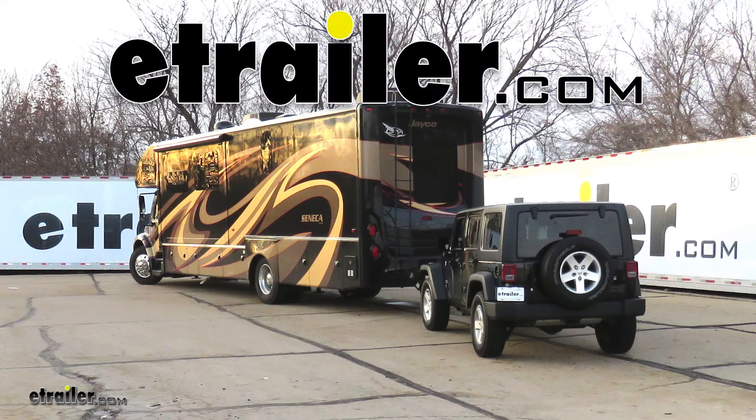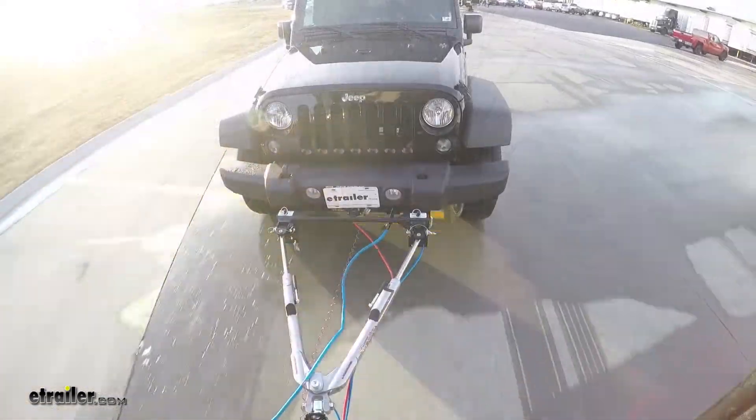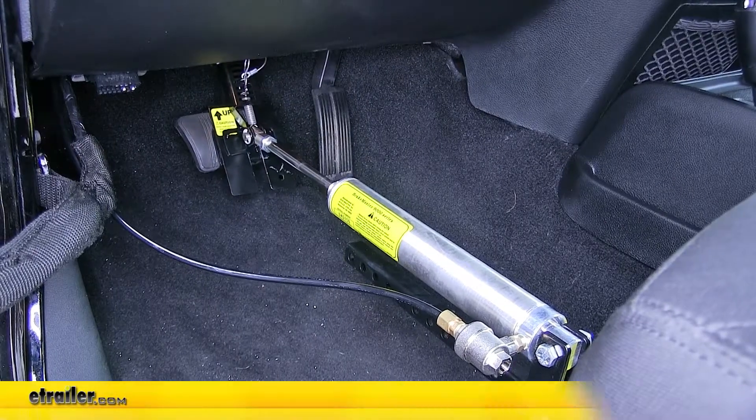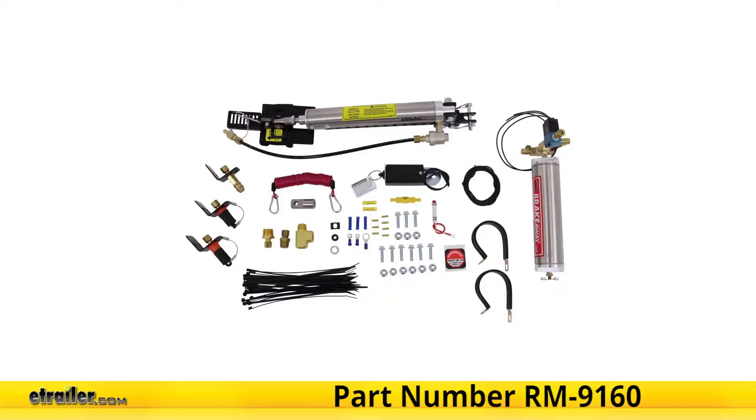Today on our 2016 Jeep Wrangler Unlimited with our 2016 Jayco Seneca Motorhome on a Freightliner chassis, we will be having a look at and showing you how to install the Roadmaster BrakeMaster system with BrakeAway, part number RM-9160.